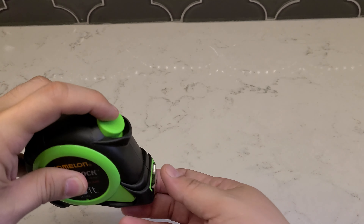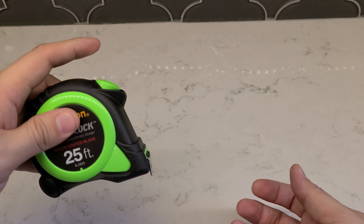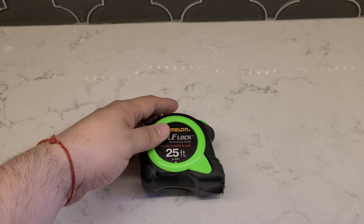This is the perfect measuring tool for anyone from the do-it-yourselfer to the professional tradesman. Hope this was helpful in making your decision in purchasing this product.